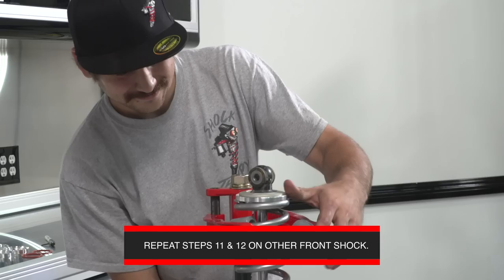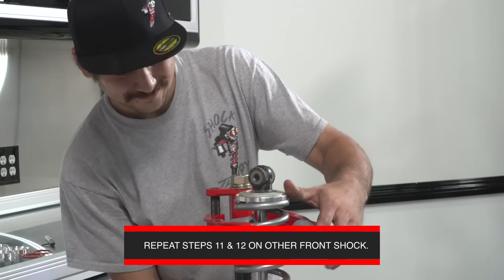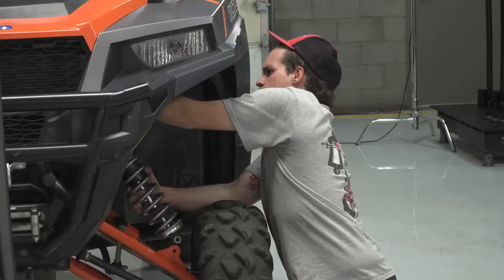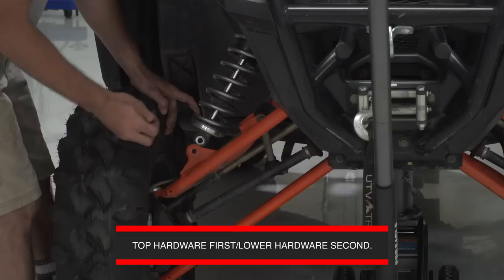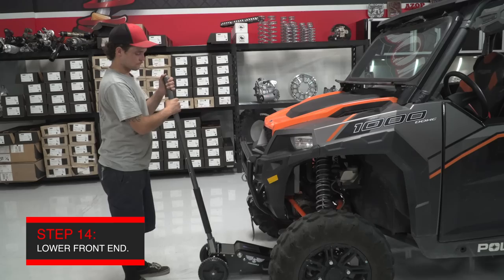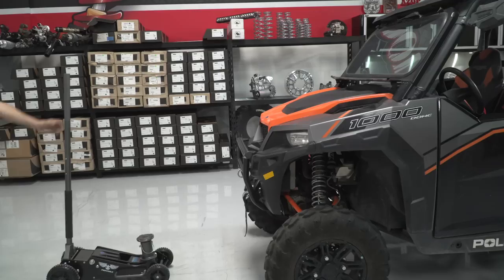Once you have the springs installed on your front shocks, it's time to put the shocks back on the car. Make sure the reservoirs are clocked towards the firewall and that you're installing the correct shock on the correct side. Start with the upper hardware first, then put the lower hardware in as well. With the front shocks installed and the hardware left loose, go ahead and drop the car back onto the ground. Don't worry about the ride height the car might show you — it's probably set up in a bind. We'll settle the car by driving it back and forth after the rear is done.